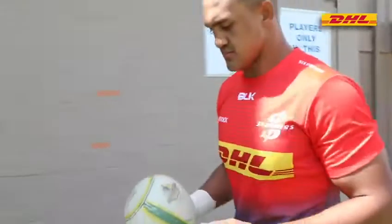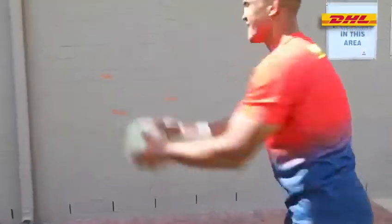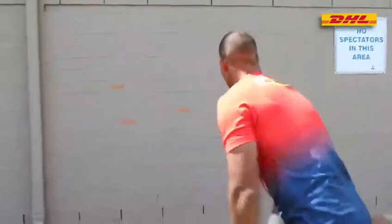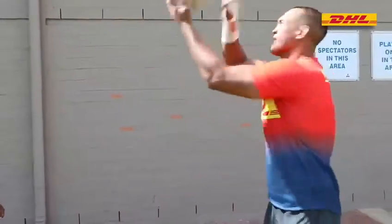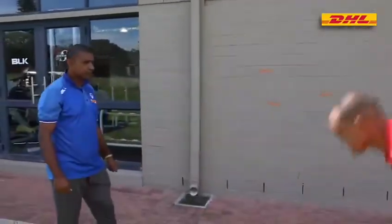The next progression — just to add some pressure. Salman, you'll throw the ball in the air, clap and pass. Throw the ball in the air, clap and pass. Don't throw it too high. Don't be afraid to move your feet as well.